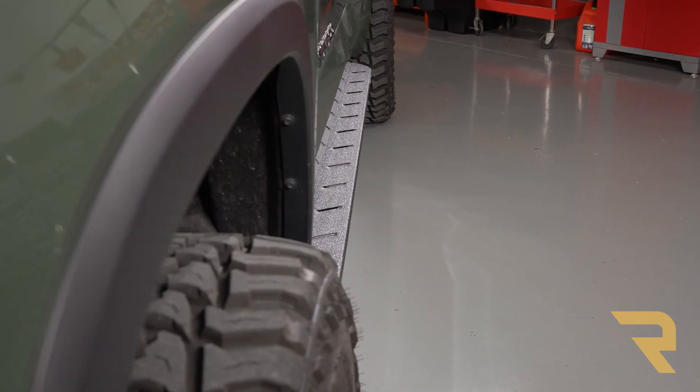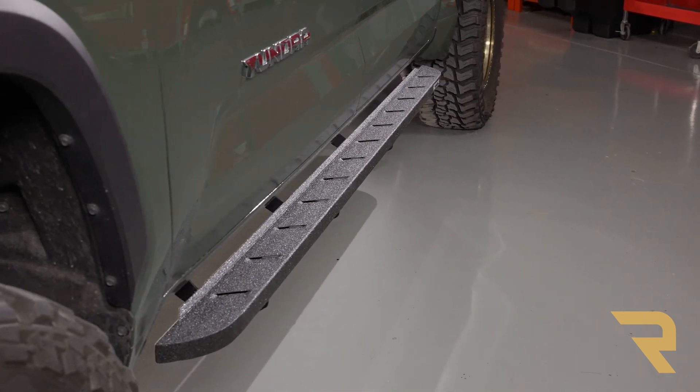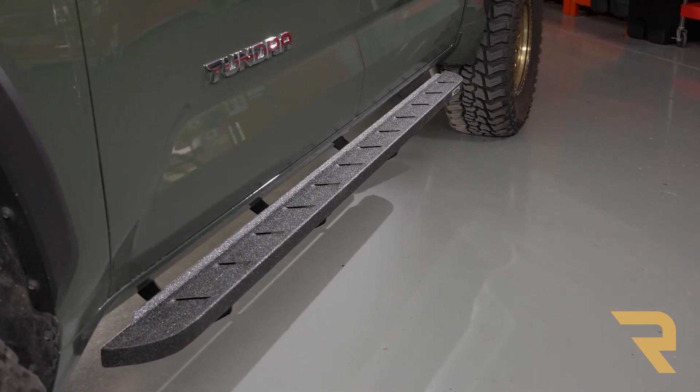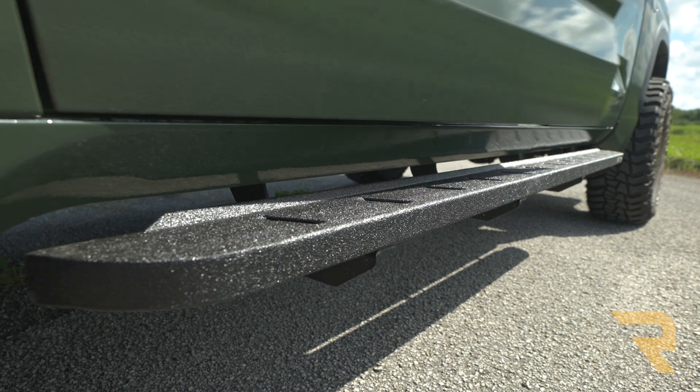These elements include a narrow profile with high and tight fitment, which maximizes your truck's ground clearance while having minimal impact on its overall profile. At 4 inches wide, the boards have plenty of step area, and the scalloped surface creates a unique look and improves footing.